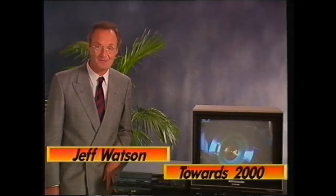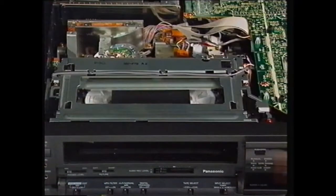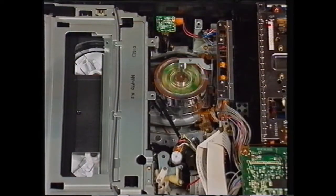The important component that produces the video picture in your video recorder is the video head. It's located in here. When your tape goes into the machine, the tape is laced around this drum which contains the video head.